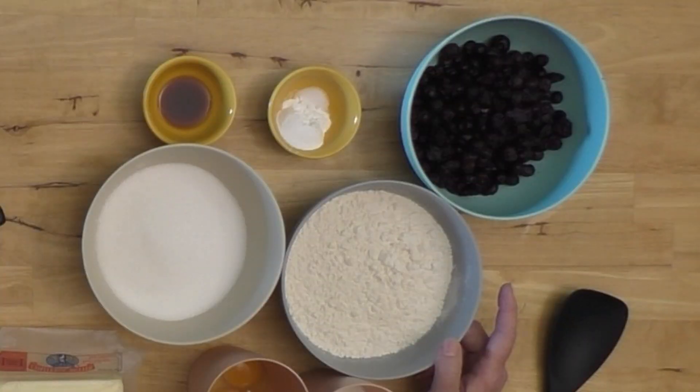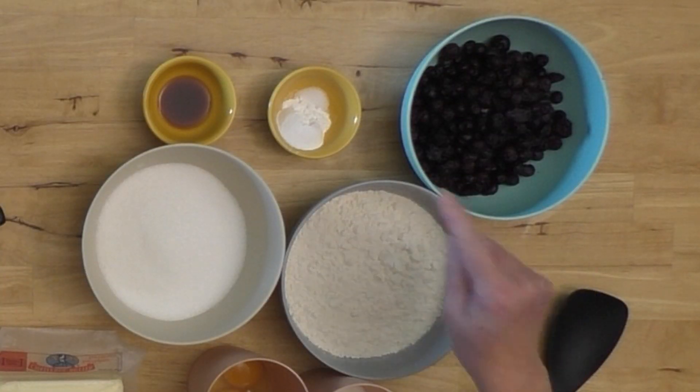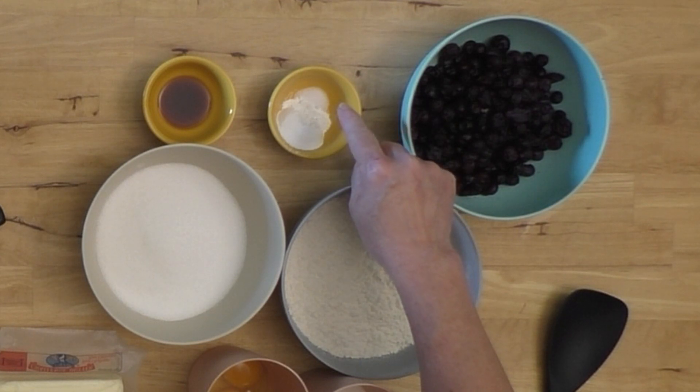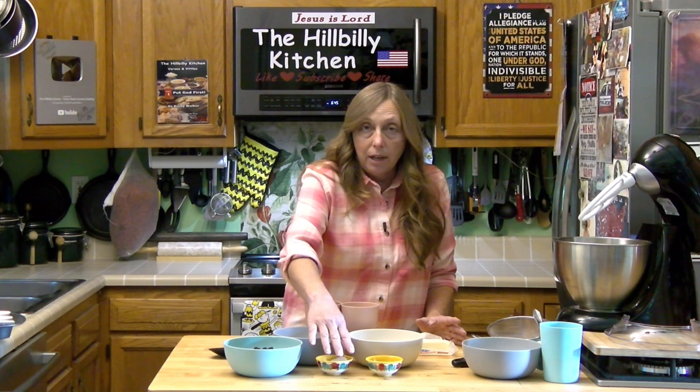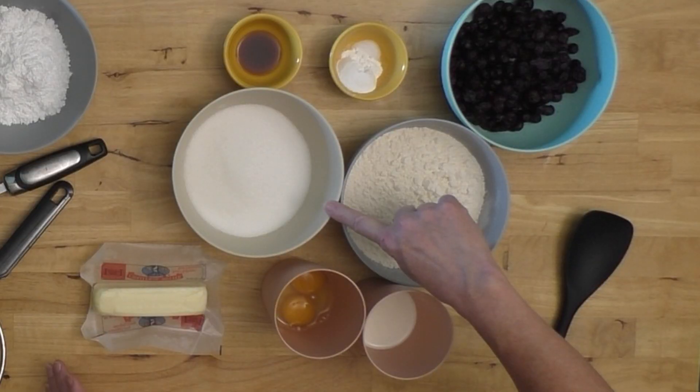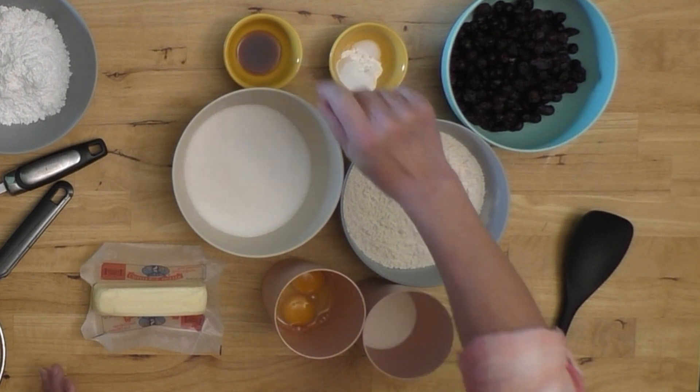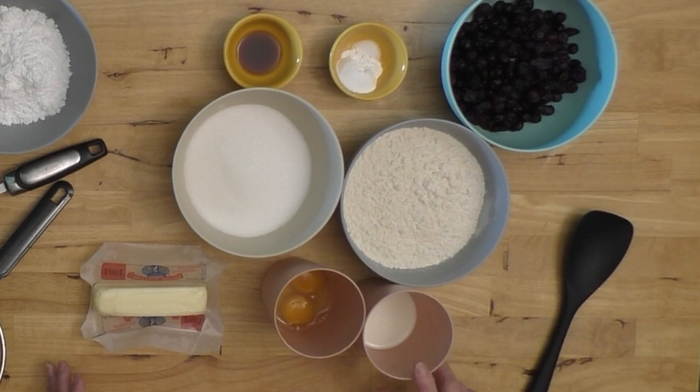My dry ingredients are two cups of flour, a tablespoon of baking powder, and about a quarter teaspoon of salt. You can also use two cups of self-rising flour and leave those out. I have a cup of sugar, a couple teaspoons of vanilla — you can add a little more if you like — two eggs, half a cup of milk, and a stick of butter.